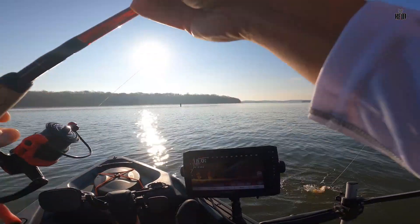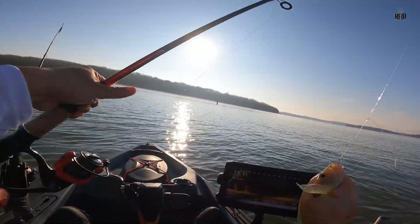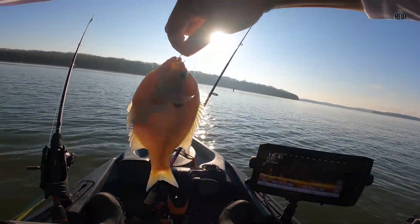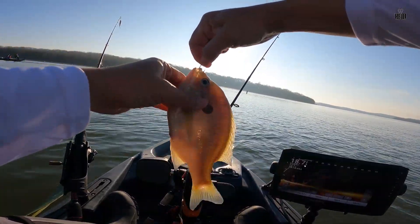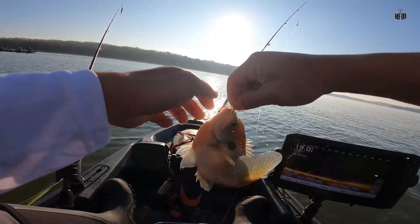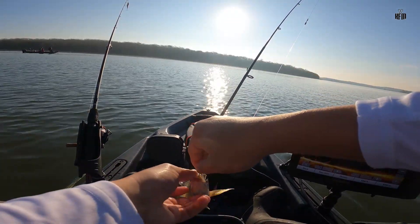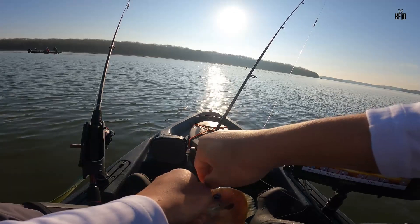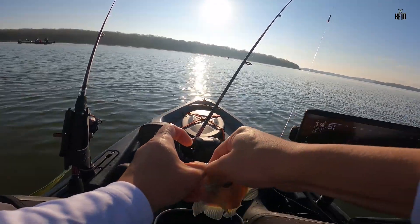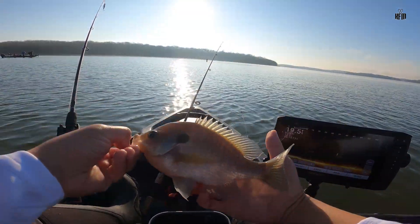Finally a crappie — oh my goodness, it's a freaking giant bluegill! What the? Gosh, dang. Look at that bluegill, guys. A freaking monster bluegill. Look at that bluegill, guys — all of them over there are stacked. Those are bluegills. But that is a monster bluegill. Look at that bluegill.